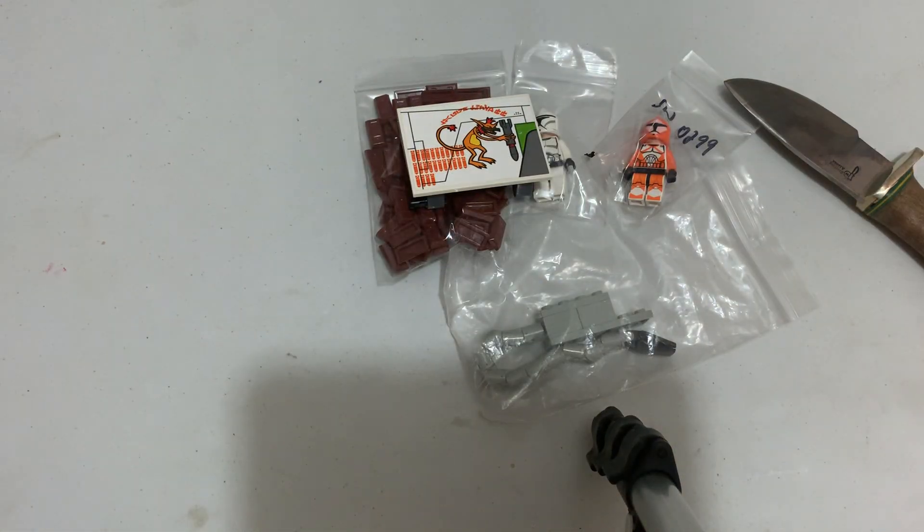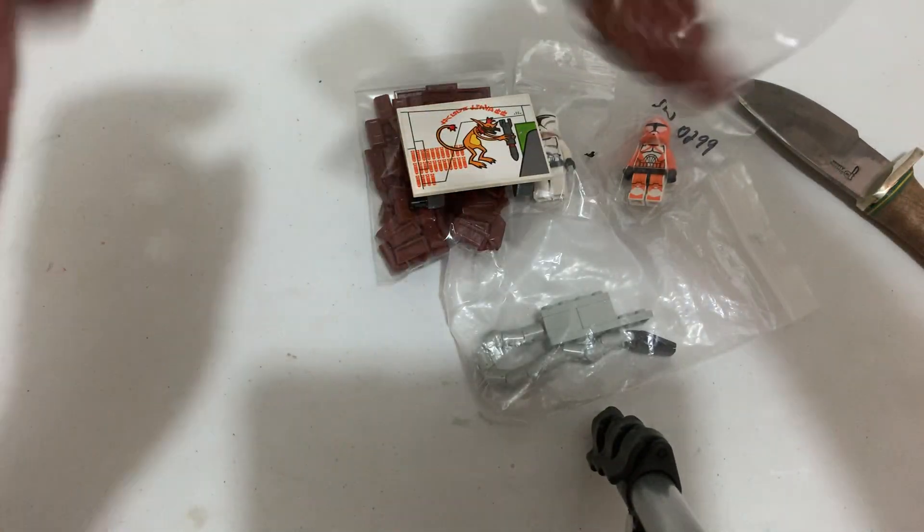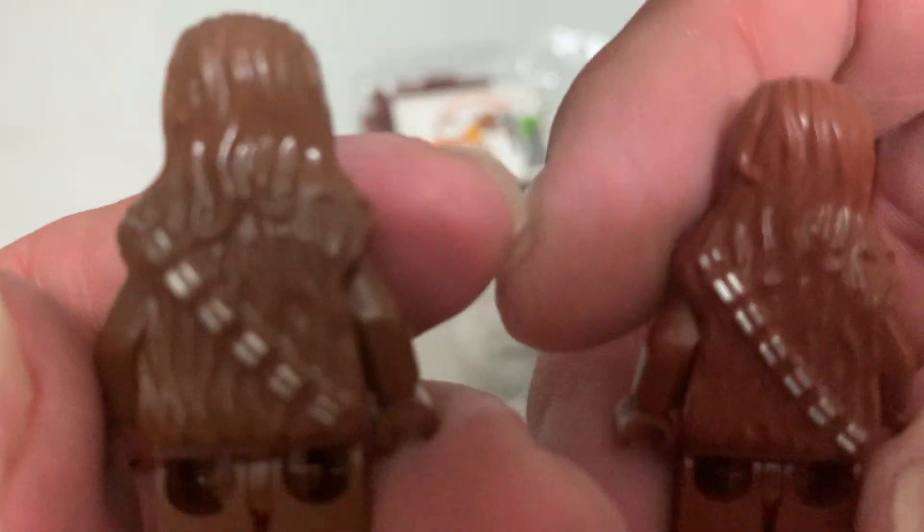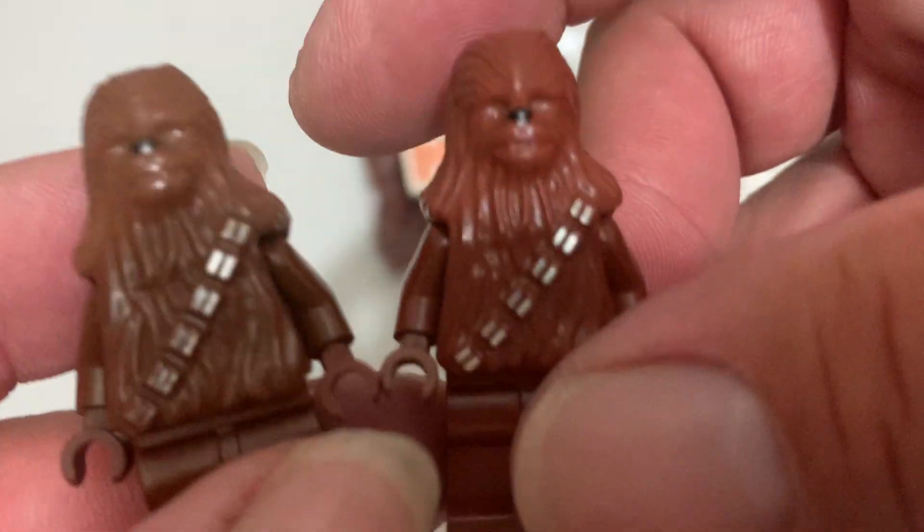That's nice! Here we have two original bobswap chips. These are not misprints like the one I showed earlier.